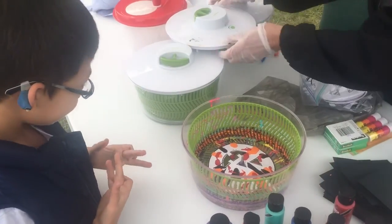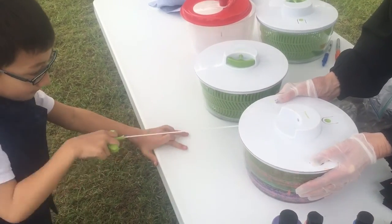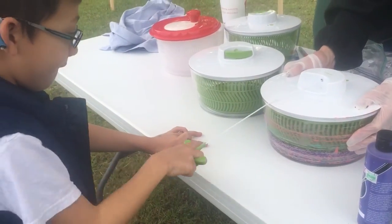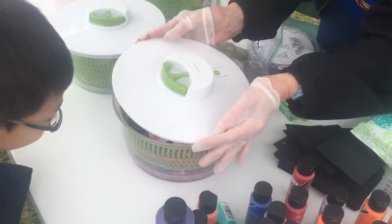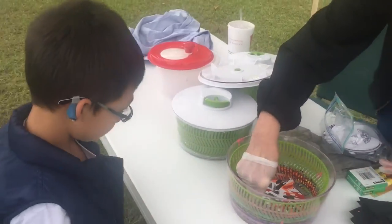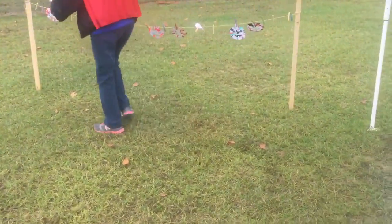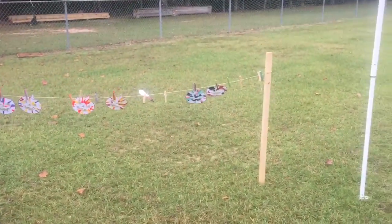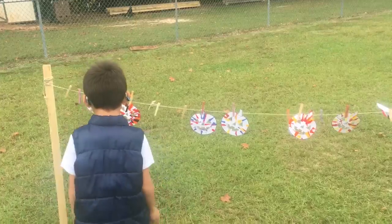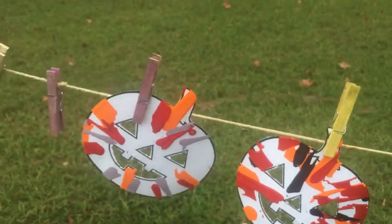Okay. Oh, you're a good salad spinner. That's good. Okay, let's see how that looks. Oh yeah, you like that? Yeah. All right, I'll hang it up to dry. Okay, yours over there — that's your one right there, this one.